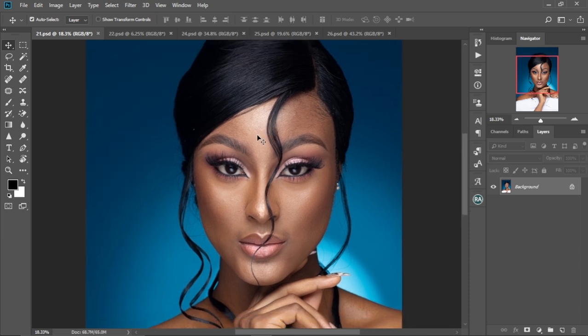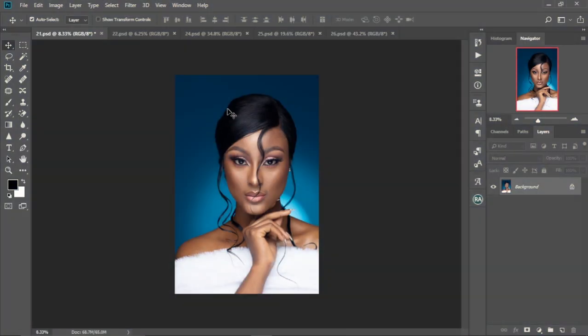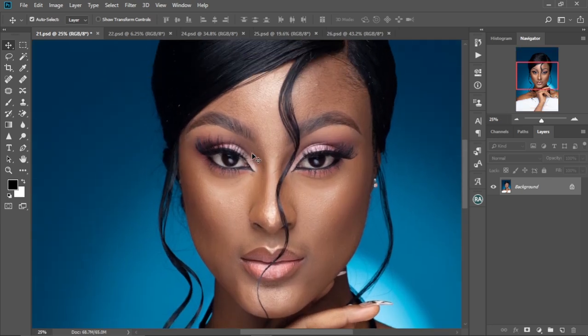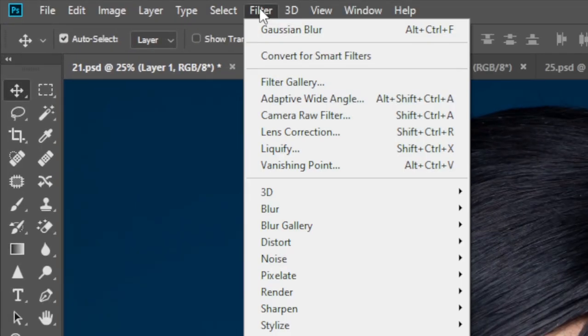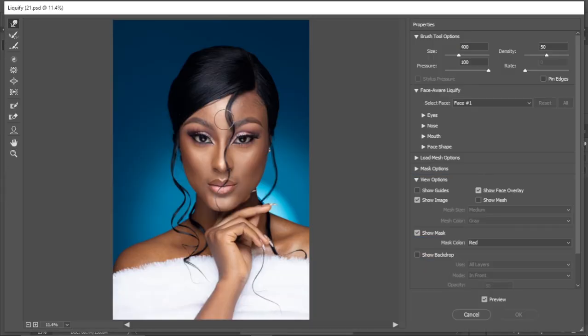We have this beautiful picture that I downloaded online — the link is in the description box. First and foremost, as you can see, there is a dent on her head that I want to correct. I'm going to zoom in, then press Ctrl+J to make a duplicate of the background layer, then go to Filter and select Liquefy.